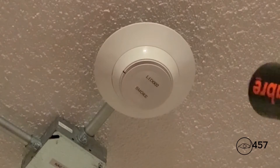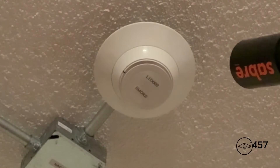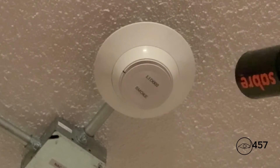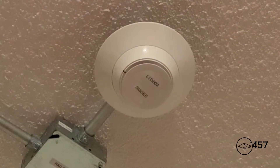First up, we will activate the skphoto-w by just spraying my smoke saber. Here we go in three, two, one. Should be enough. Should go off any second now.